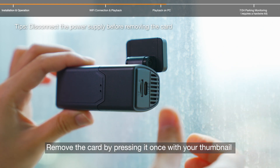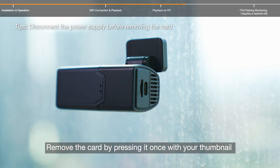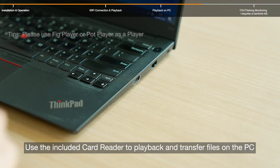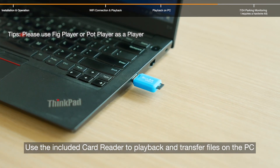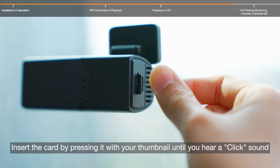To remove the SD card, press it once with your thumbnail. Insert the card into the card reader as instructed on the card. Use the included card reader to play back and transfer files on the PC. To reinsert the card, press it with your thumbnail until you hear a click sound.